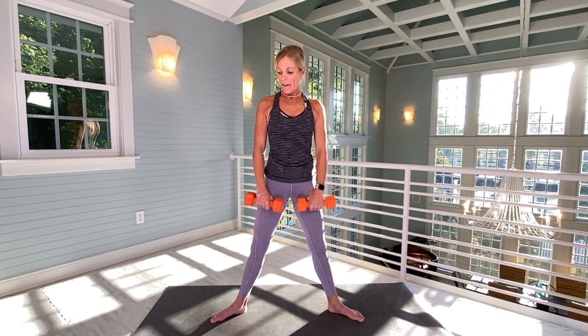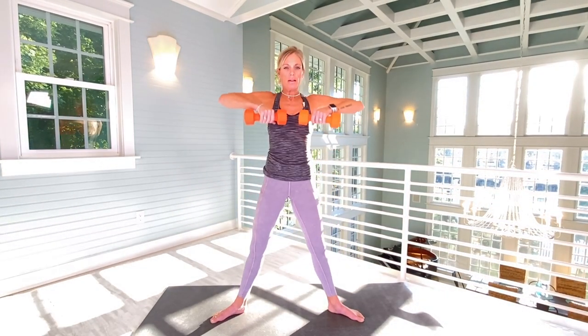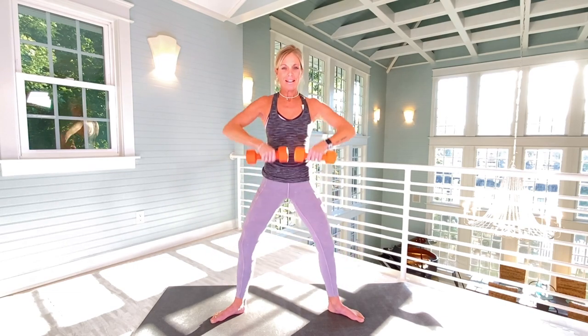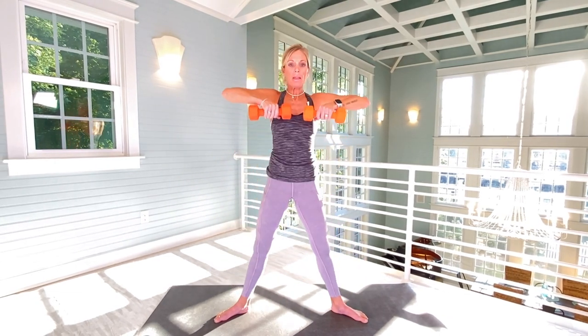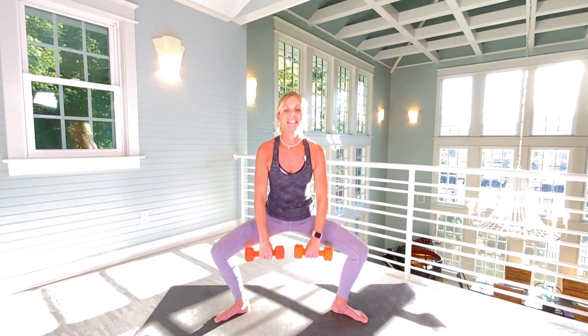Top of your hands will be facing me. We're going to go down and raise up for shoulders — have both arms come up. Twelve more from here. One, please don't rush. Three, four, five, six, seven, eight. Neutral neck. Nine, ten, eleven, twelve.